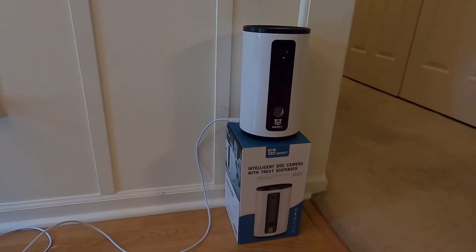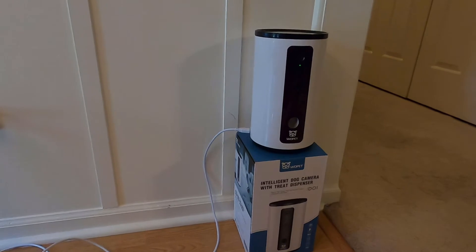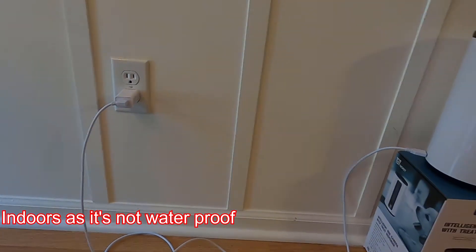It's great for checking in on your pets during the day when you're out, and it also has a bark alert, so it can pop up and tell you — if you enable it — if your dogs are barking a lot. You can set up your Woolpet dog treat dispenser anywhere within range of a plug.